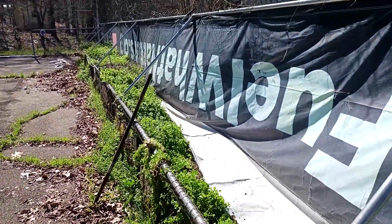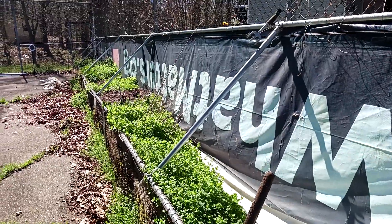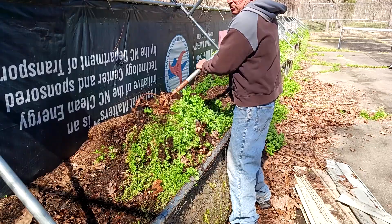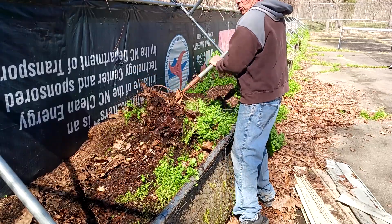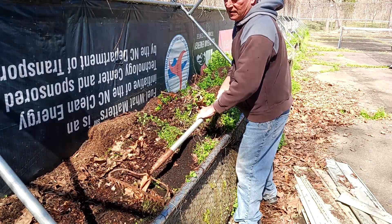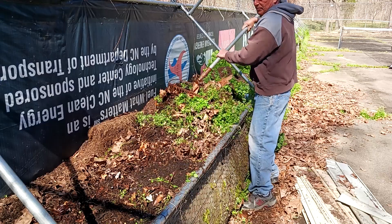First step is getting rid of all the weeds. I'm just going to roll them over and pull them all off the top — shouldn't take that long. As you can see, I have really rich black soil that's from using all of the wood and leaves that I put in my garden.